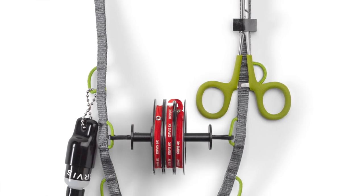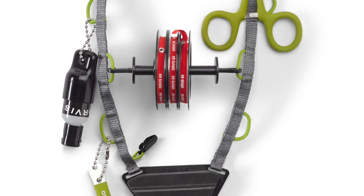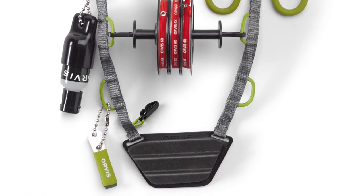Six of those paracord loops feature a great fly drying patch to store and let your flies dry before they go back in your fly box.